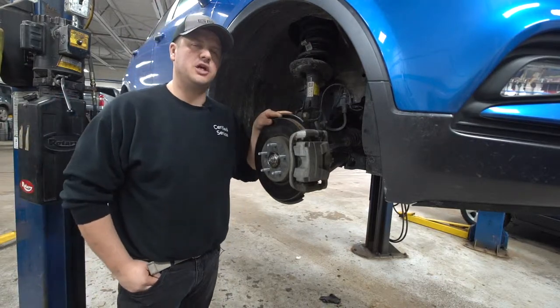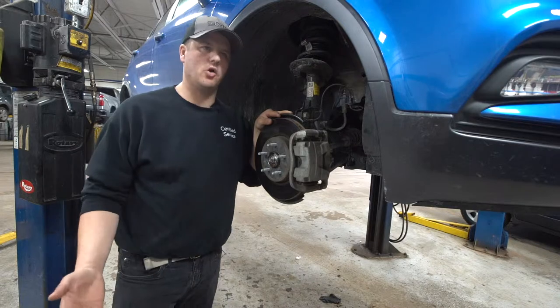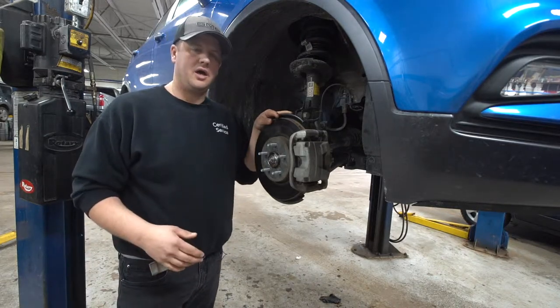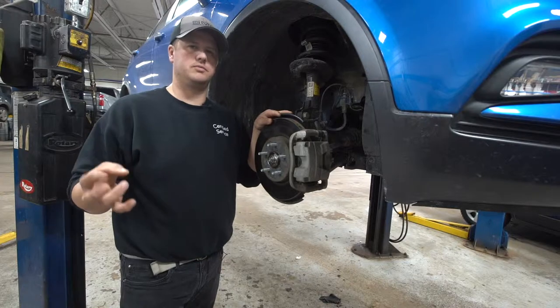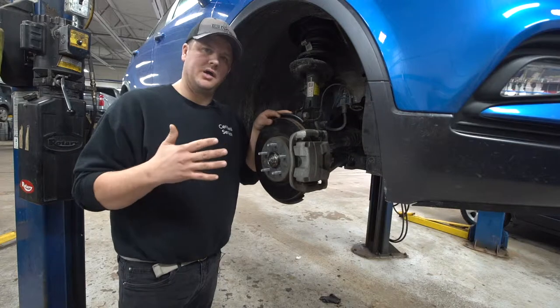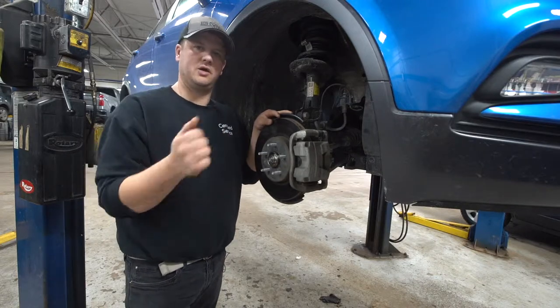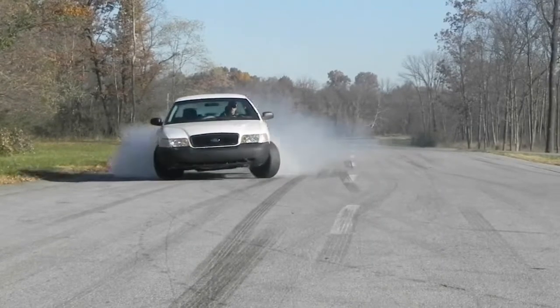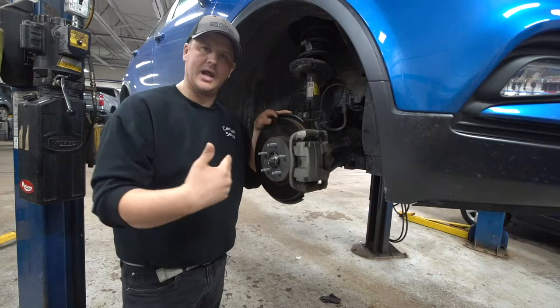The basic gist of how ABS works: years ago, before anti-lock brake systems were developed, they would tell you to pump your brake pedal in icy or snowy conditions where your wheels would lock up. That way you could slow the car down but also maintain some steering stability and control. If you lock your brakes up completely, you can turn your wheel all the way and the car is going to keep going in the direction it was headed when the skid started.